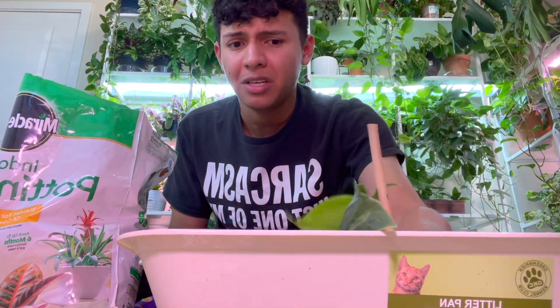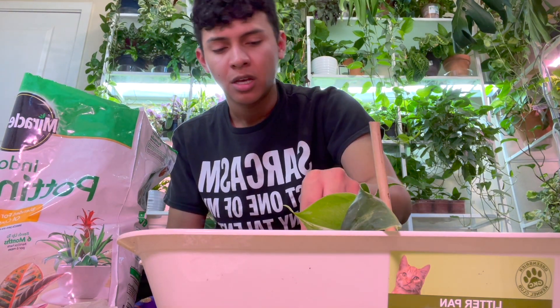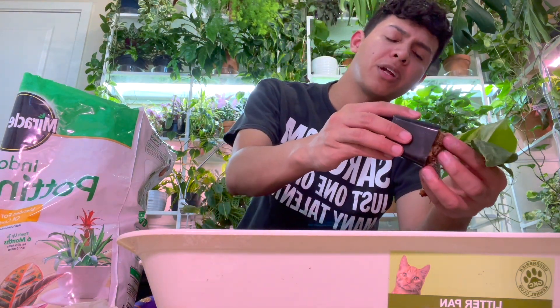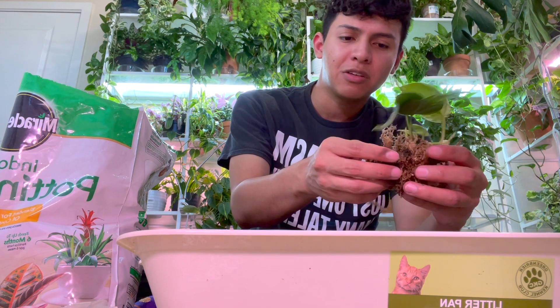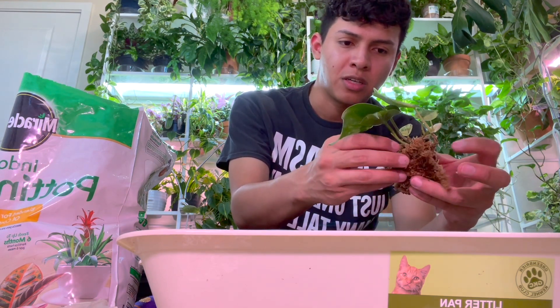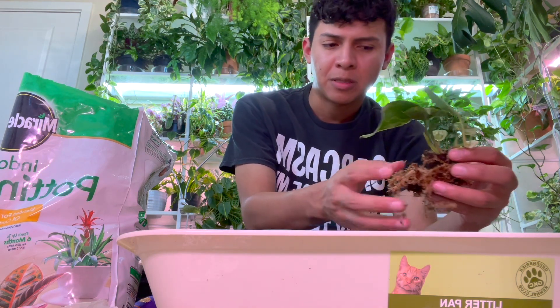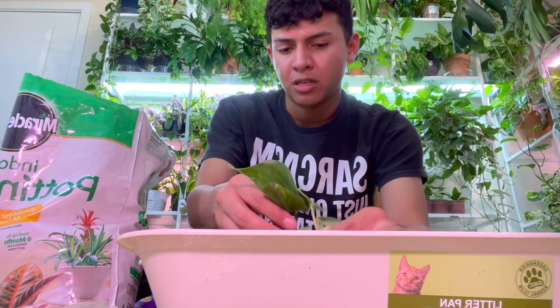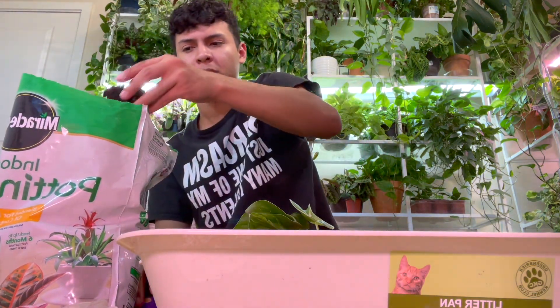I do know the pink princess philodendron is expensive because it's really slow-growing — I understand that one, especially since prices have dropped recently. For this one though, is it expensive because it grows slowly? Because adding a little sphagnum moss to the potting mix helps retain moisture. Okay, I got a little too comfortable and was a little aggressive, but it's fine — it's a bit low but that's okay.